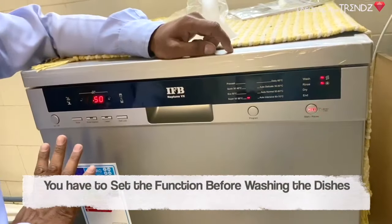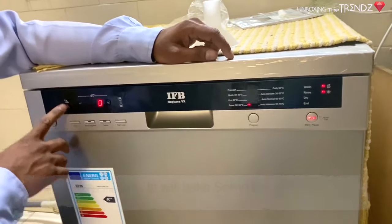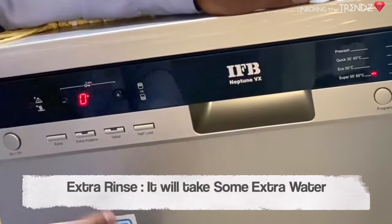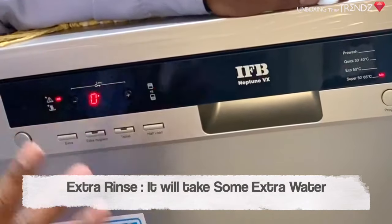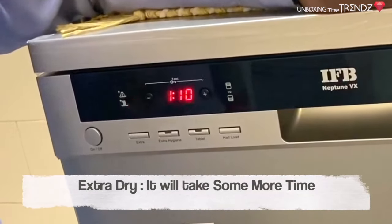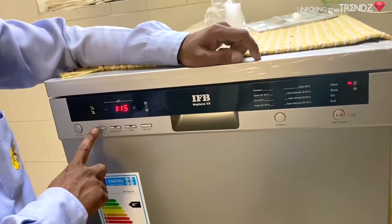You have two extra features: Extra Rinse and Extra Dry. Extra Rinse will add an additional rinse cycle with water. Extra Dry will make the dishes extra dry. You can use both features together if needed.